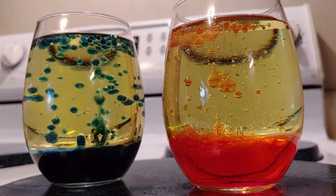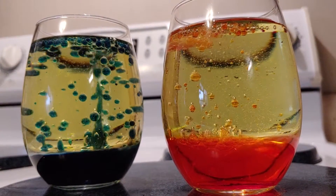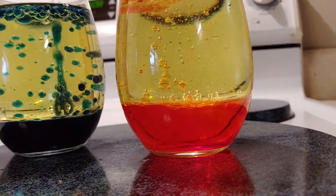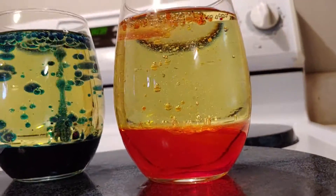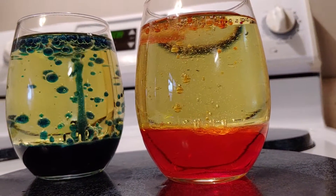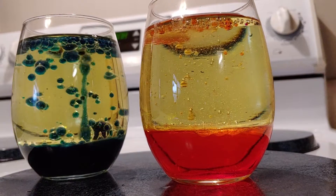Mine is just blue mixing with the vegetable oil so it looks a little green, which is okay. And the red and yellow mixed to turn orange. It doesn't last too awful long. The blue seems to be working a little better.